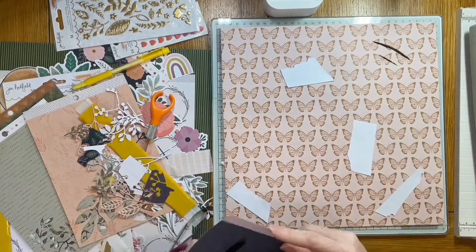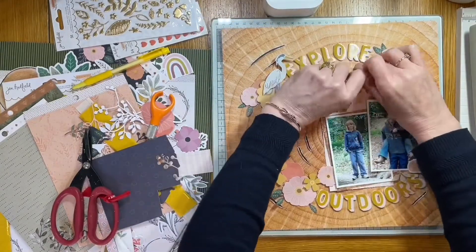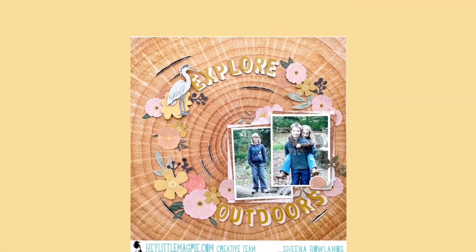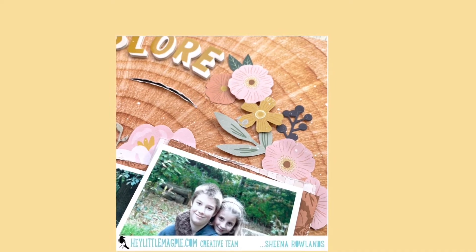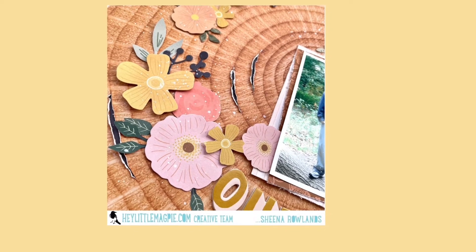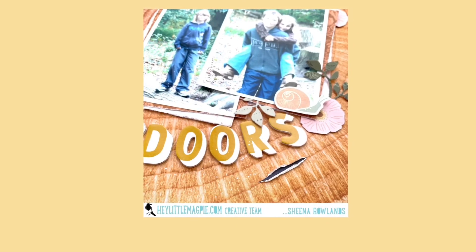As I've nearly finished, if you like what you see, give it a thumbs up. Please subscribe to Hey Little Magpie and to my channel, Sheena Rowlands — we'd love to see you at both in the future. Here's the full image and the close-ups. I really love this range and would recommend you check it out in the store. That's all for today — thanks for watching and I'll see you here soon. Bye for now.